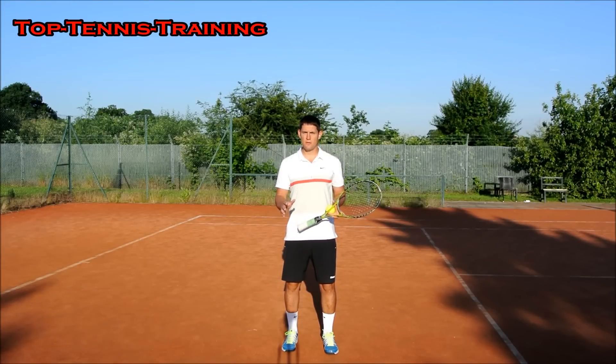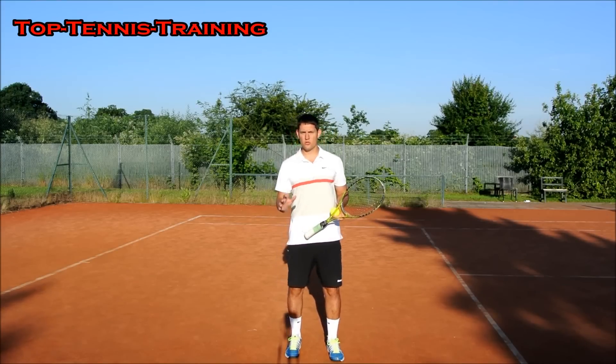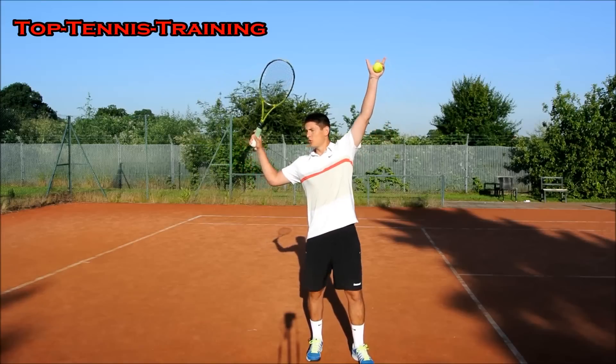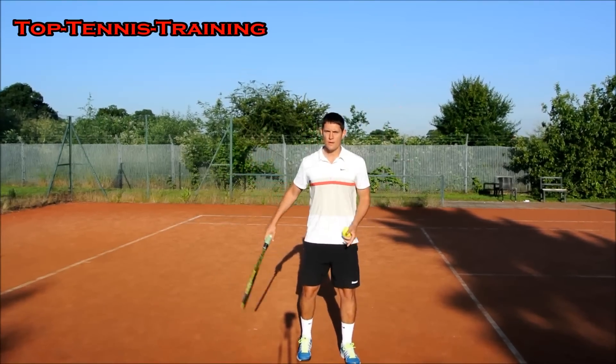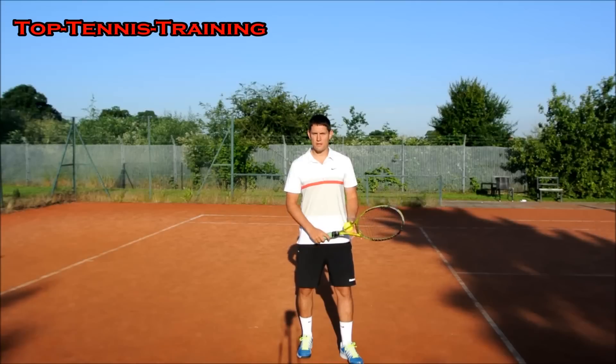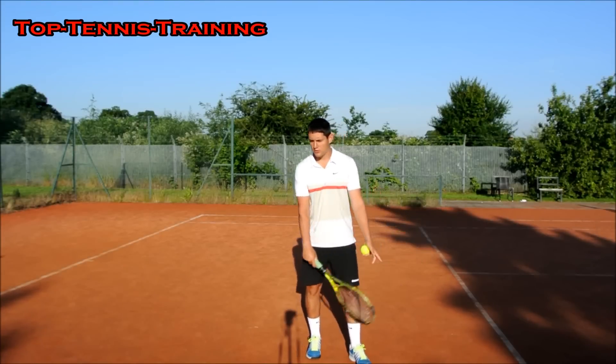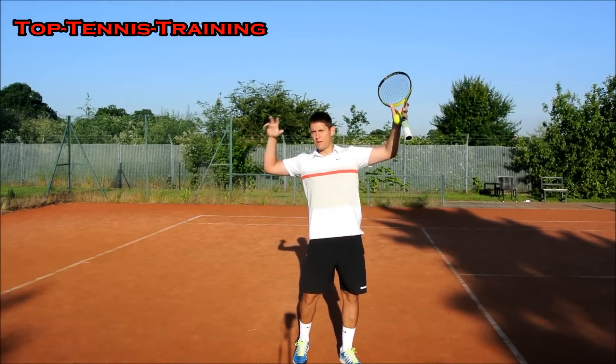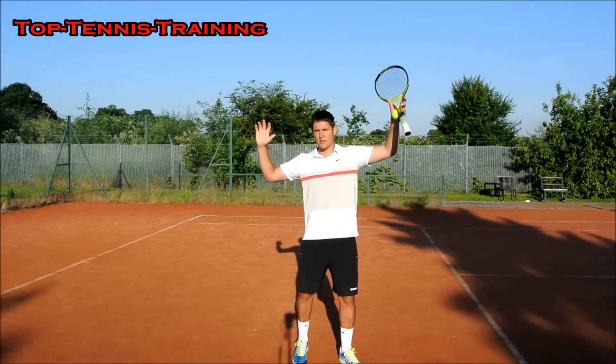Well, it depends if you're in a match situation or you're just practicing your serve. Let's go with practicing your serve. If you're working on your serve in practice, you should be thinking about what you're working on. So for instance, let's say I'm working on my trophy position — I'm trying to get into a good position here. That's what I'd be thinking about: getting into this position and exploding from there, getting as much pop from this position as I can.